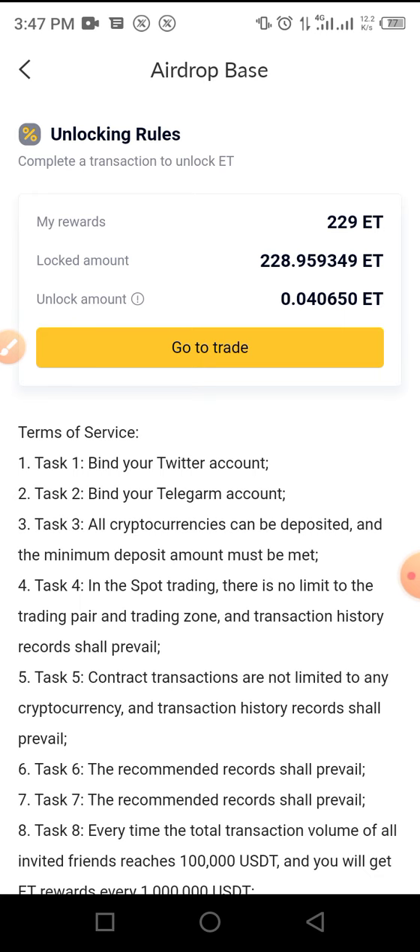Presently, the ET token has not been paired with any token, so don't be confused — once you unlock your token you cannot yet trade it with others. For now, the token has not been paired with any other token, but you can lock this token pending the time it will be paired. This token might be like BNB, which is the native token of Binance — ET is the native token of the SuperRes platform.